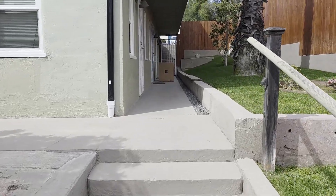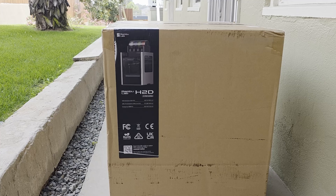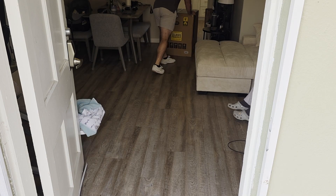Guys, look what just showed up at my door. There it is — BambiLab HGD. Let's unbox it. Come on!